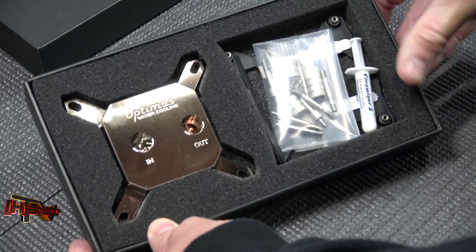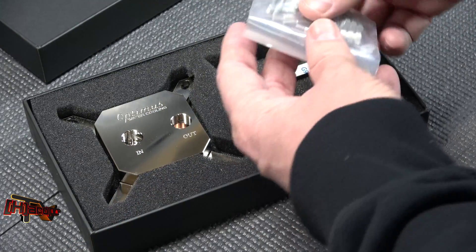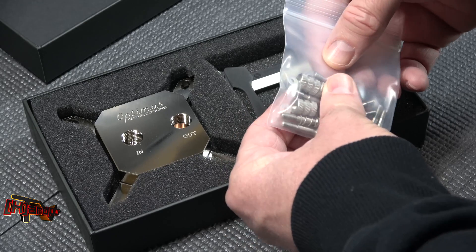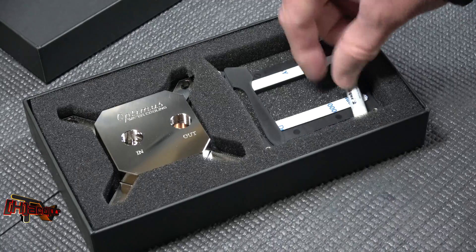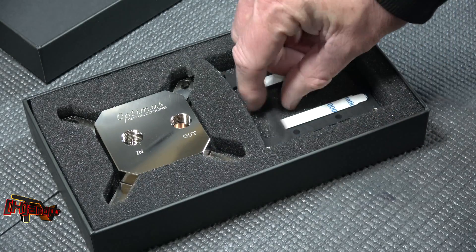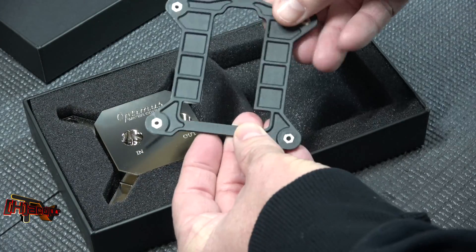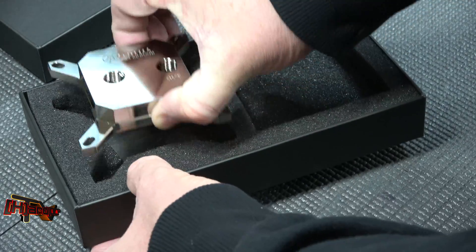Here's the product itself, and here's our mounting hardware — wow, these are really nicely machined and look well done. Got a little ceramic spatula, our mounting bracket, and obviously the water block itself.